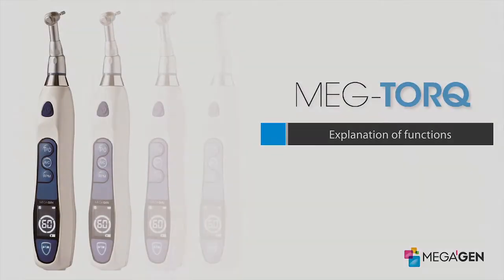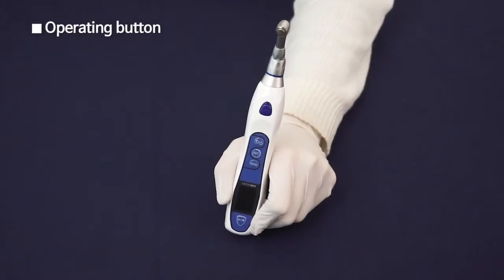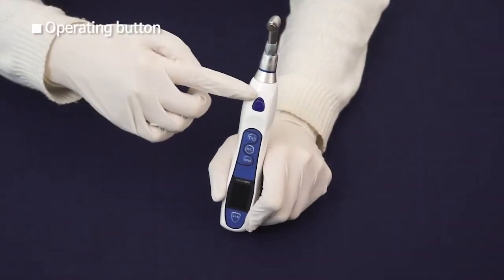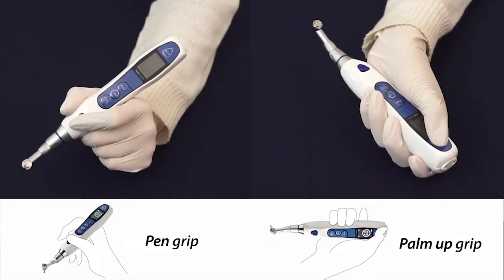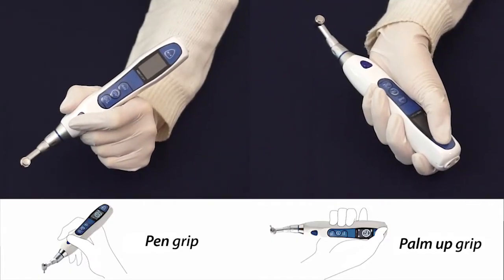Explanation of Functions. The Operation Button is on the top and bottom of the motor handpiece for comfortable grip, regardless of the position. There are two ways to grip: pen grip and palm up grip.